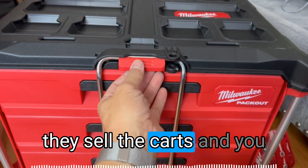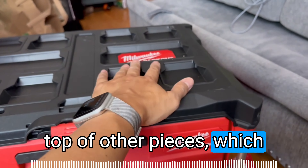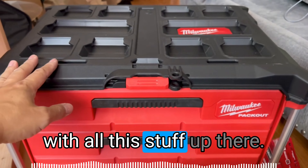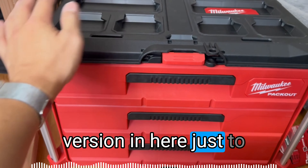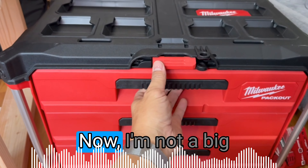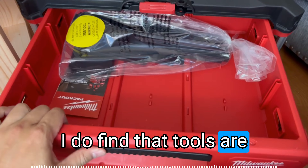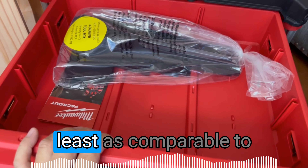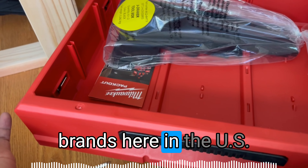Milwaukee sells carts, and you attach these things on top of other pieces, which I will test later when I get the two-drawer version in. I'm not a big Milwaukee person, but I do have a few pieces, and I find that the tools are really well-built — at least comparable to what I'd expect from the top name brands here in the U.S.